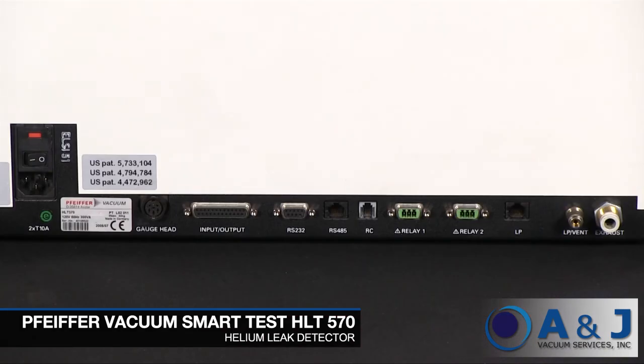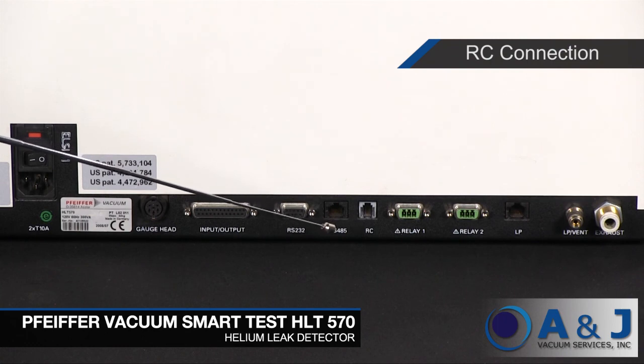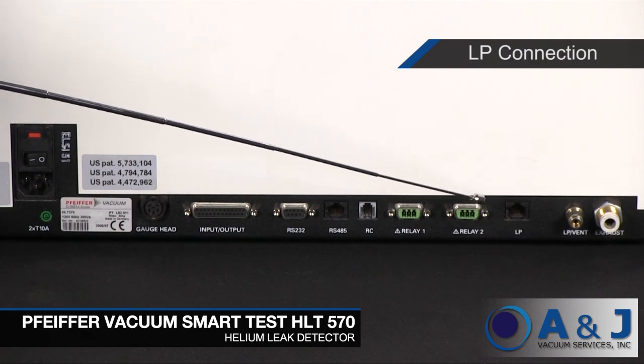On the back of the HLT 570 you can find the following connections. The gauge head is the connection port for compact gauges. Input/output is the connection for control and output signals. The RS232 port is the connection port for a computer or printer. The RS485 is another port for connecting a computer. The RC connection is for a remote control or radio transmitter. Relay 1 and Relay 2 are your relay contacts. And the LP connection is for connecting the sniffing probe.